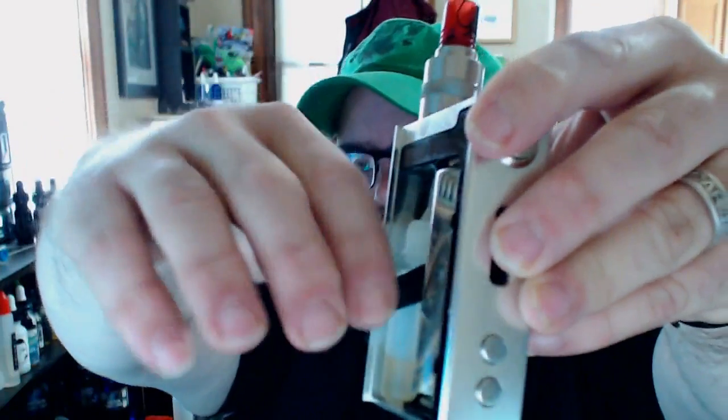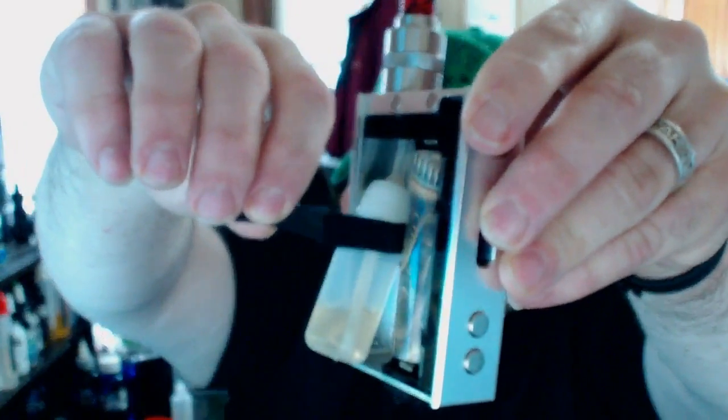Inside the box you have one 18650 battery and one 13ml juice bottle with the bottom feeding pin. I myself would stay below that 13ml because you're going to have a hard time putting it back in with a full 13ml of juice in there.